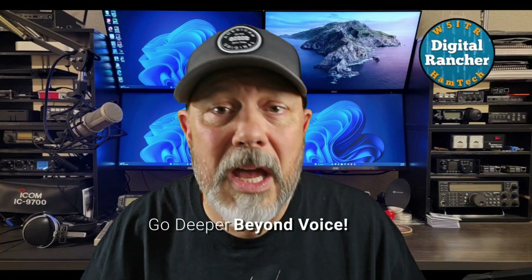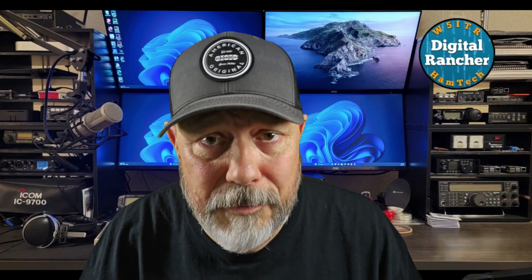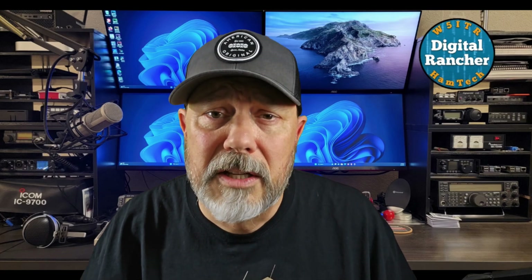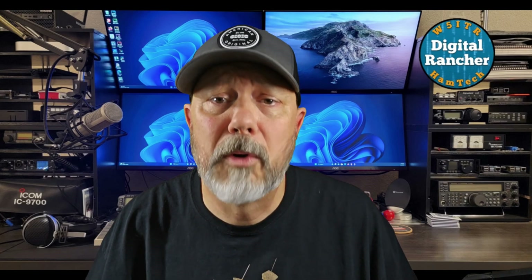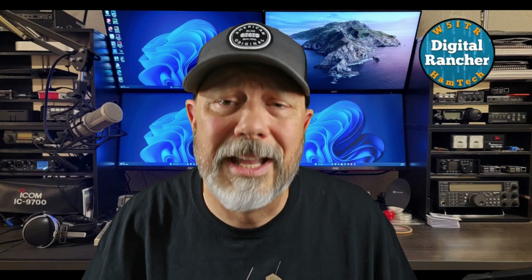Number two: exploring another dimension of the satellite niche. To me, a ground station is much more conducive to modes other than voice. I am looking forward to delving deeper into satellite digital modes, CW, and telemetry.